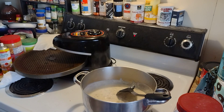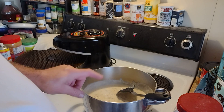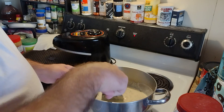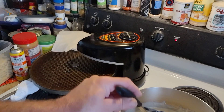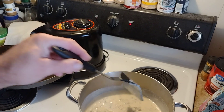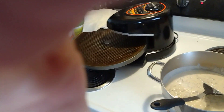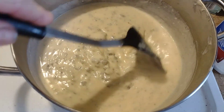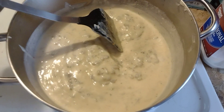Morning tubers. I got something new going here. I got some sausage and some gravy here. Now that ain't nothing new, but I put significantly more gravy than I normally would — let me just take you off the stand here. And that's for a purpose. I'm fixing to show you what I'm fixing to do here.